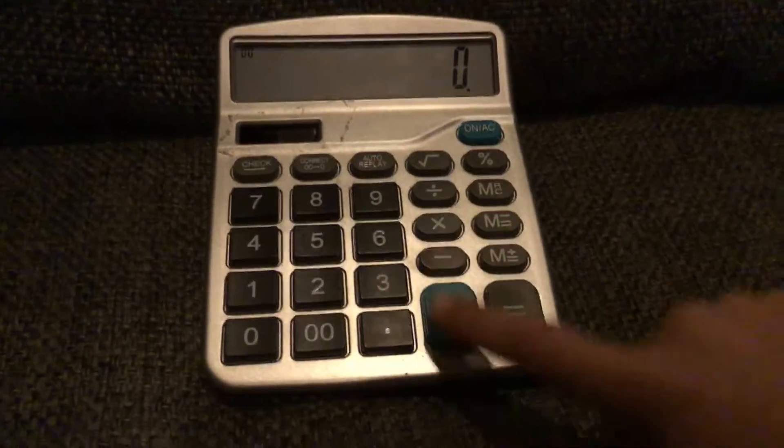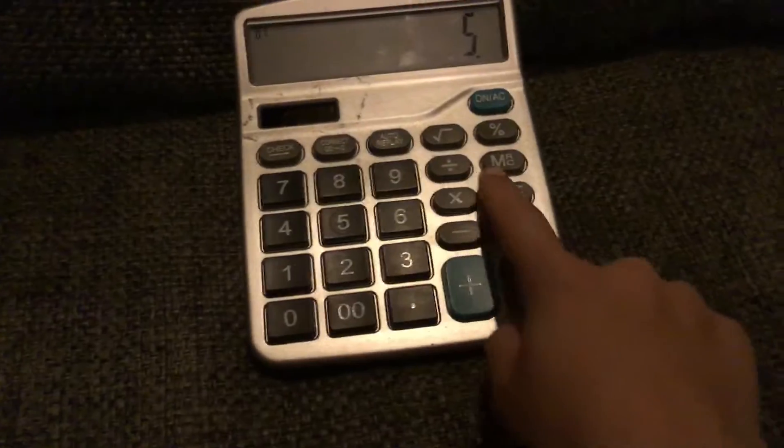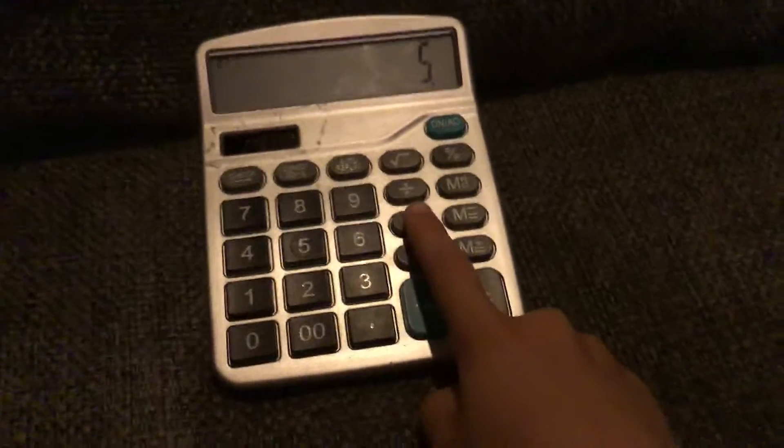There's actually a trick that you can do with a calculator. There are about two ways. The funner way — I call it the funner way — is type in five, and for this you need a capital. All you need is a capital.